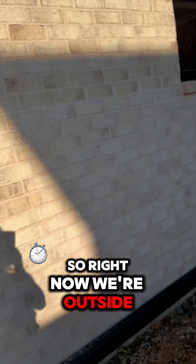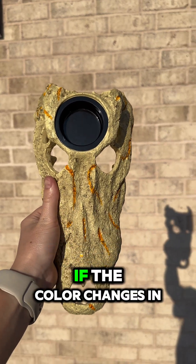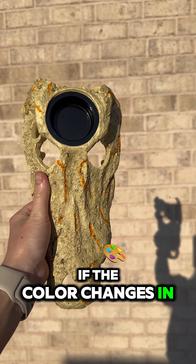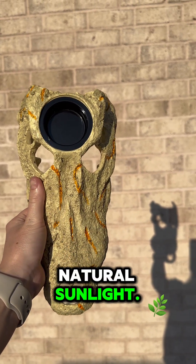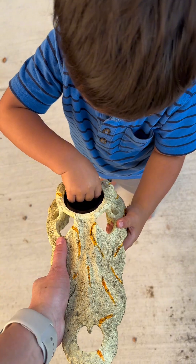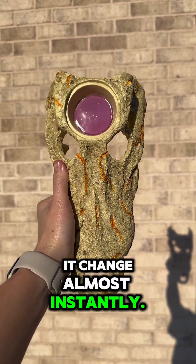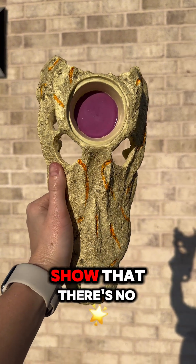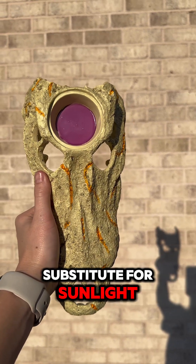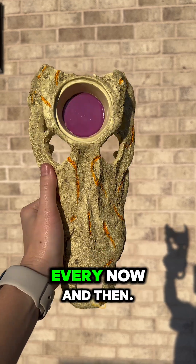Now we're outside, and we're going to see if the color changes in natural sunlight. You can see it change almost instantly. That goes to show that there's no substitute for sunlight when it comes to UV light. It's always great to get your reptiles out in the sun every now and then.